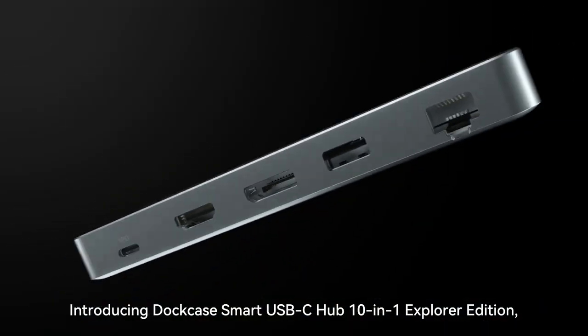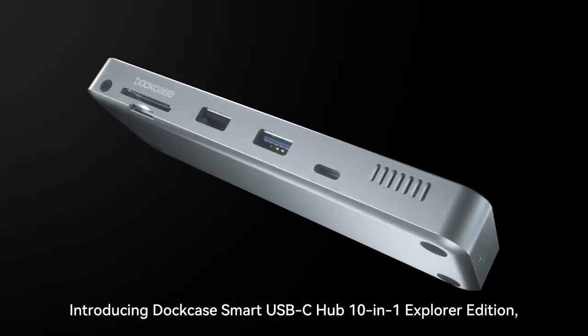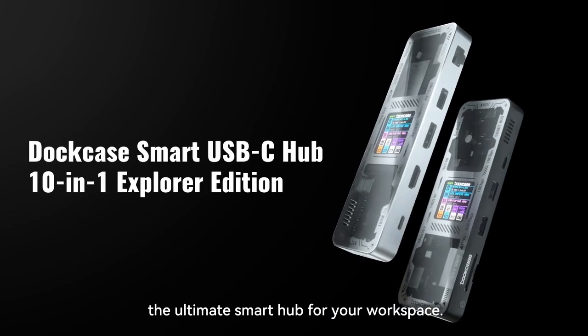Introducing DuckCase Smart USB-C Hub 10-in-1 Explorer Edition, the ultimate smart hub for your workspace.